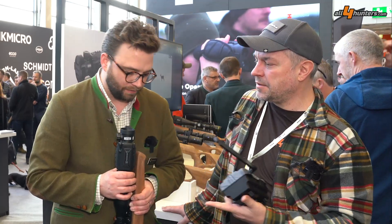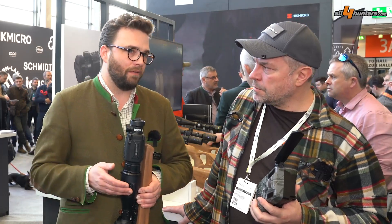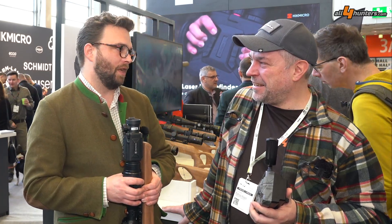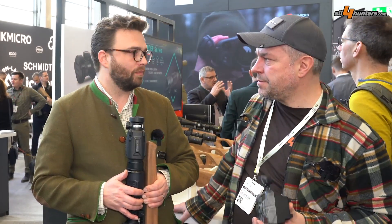We have the whole lineup: it starts from the TE19, which will cost 1199 euro; the TH35PC, which is right here in our hands, will be 2359 euro; and the TQ50 with a 50mm lens and the big sensor will be 3359 euro. Regarding the pricing, it's not a major change from the common Thunder series. It will be available roughly at the end of June, beginning of July — so mid-summer.